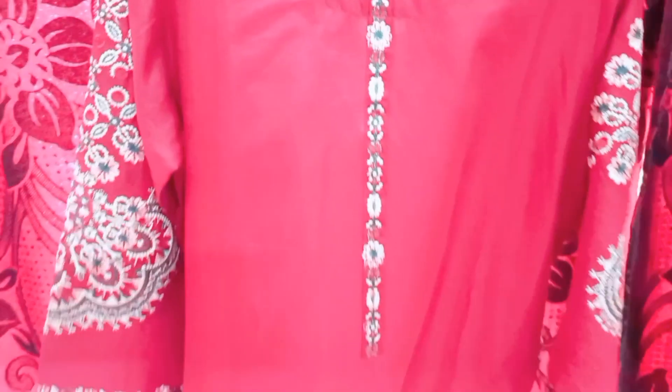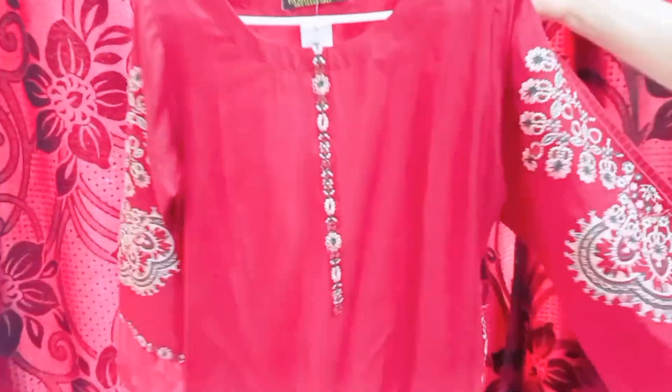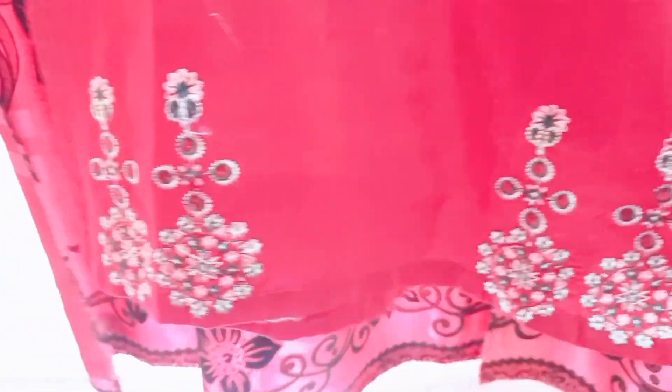I also have the dress in mehraon color and this is also embroidered — it is folded in the abdomen as well. This is a very simple and elegant dress. You can wear it to meals or any small function. It is very minimal and it is embroidered in the pockets, front and back, with a plain back.